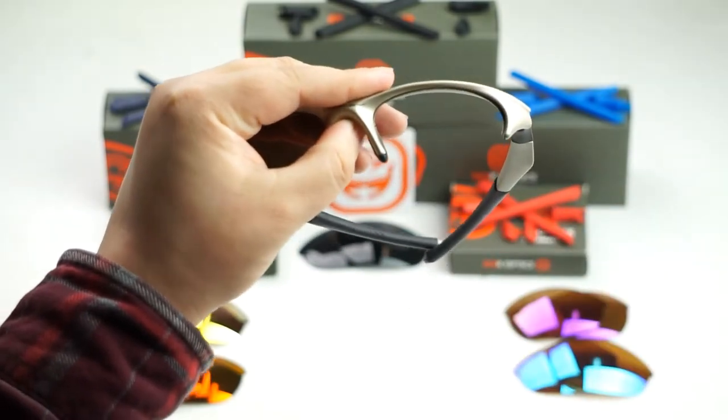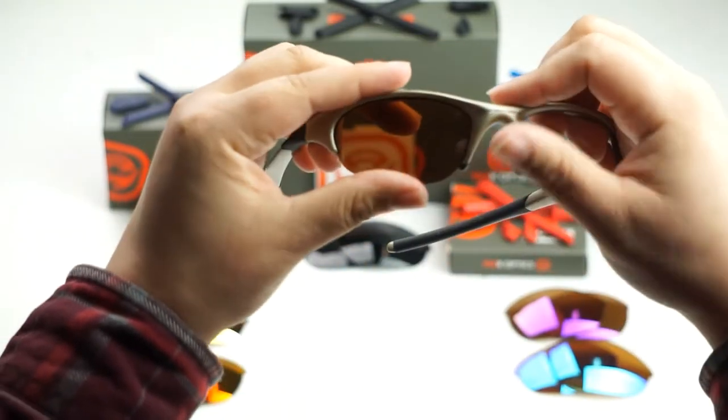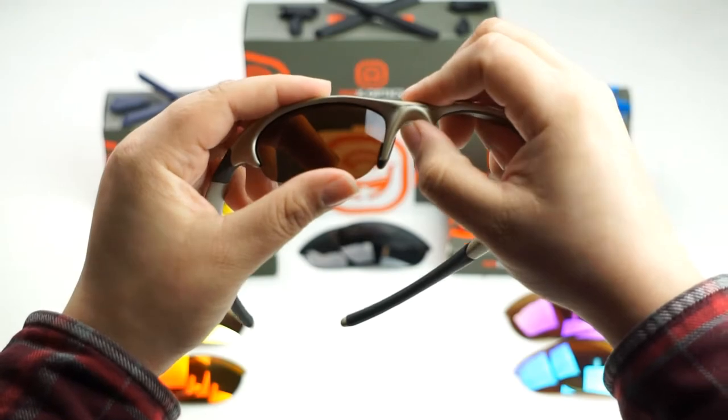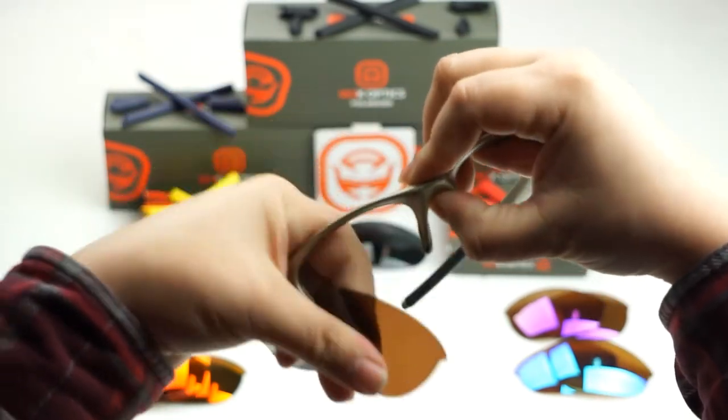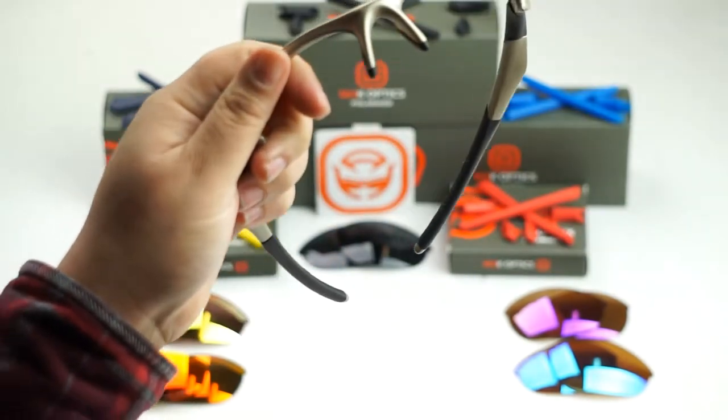Like that. Now we're going to do the same thing to the other side. Go ahead and put your thumb underneath the bridge of the nose, push up as you pull down on the frame to unseat it. And the lens should pop out.